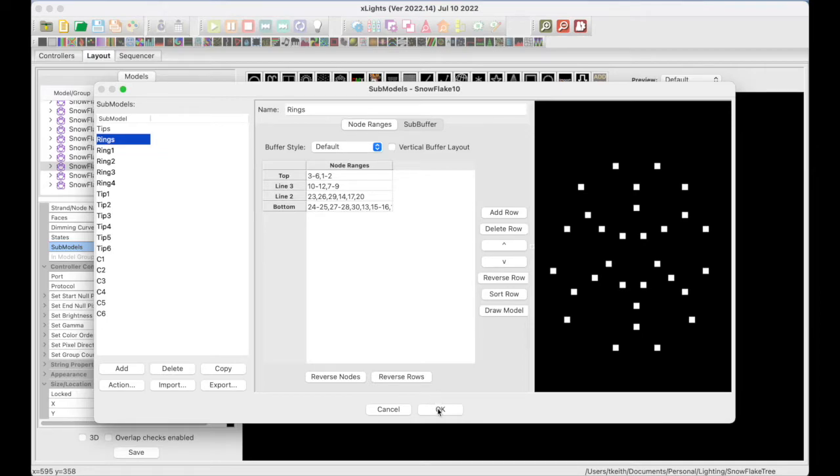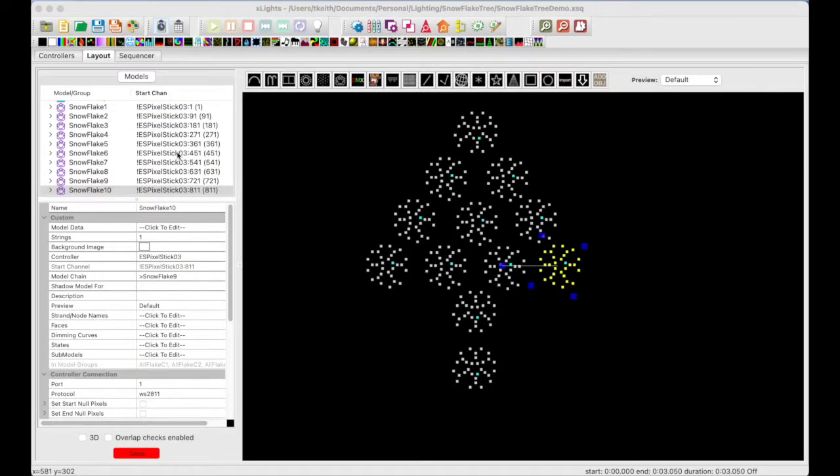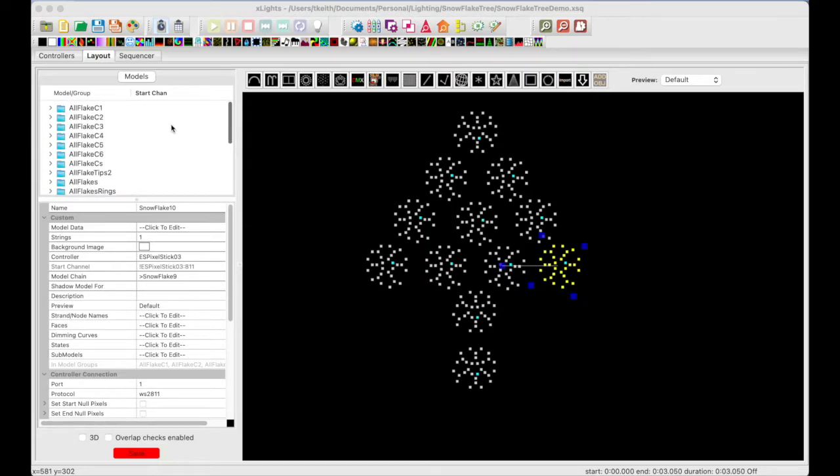Let's take a look at the model groups. I've created a few model groups using models and submodels: All Flakes, All Flakes Rings, All Flakes Tips, All Flakes Tips 2 (which uses the individual submodel tips instead of the submodel with node ranges), All Flakes Cs, and All Flakes C1 through C6.